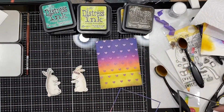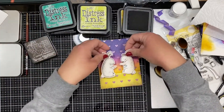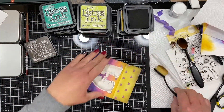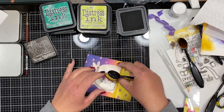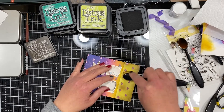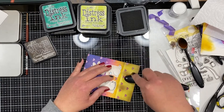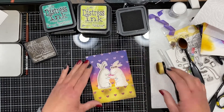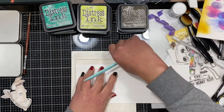I die cut that with just a simple stitch rectangle die. Now I'm placing my bunnies on the panel and I wanted to add just a little bit of grounding or shading underneath them so that they appear to be on that background and not just floating in space. I'm adding just a little bit of ground espresso ink underneath and blending it out.